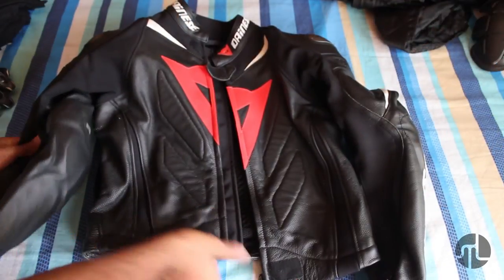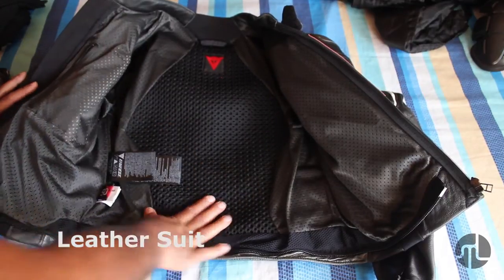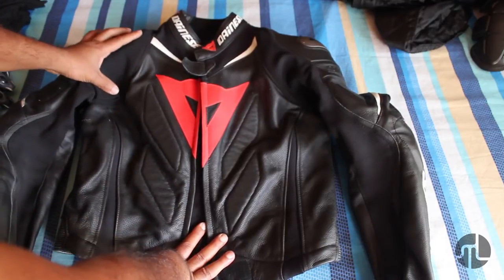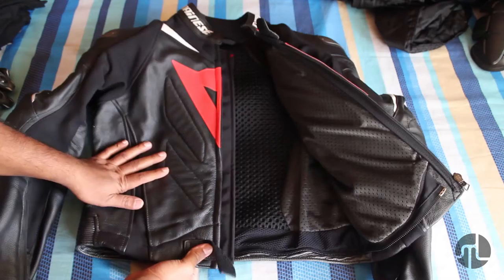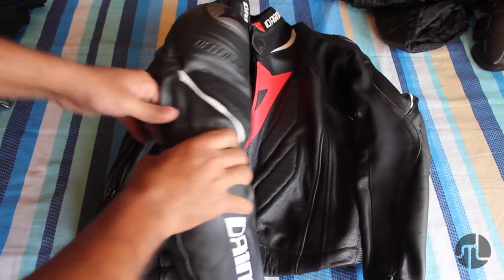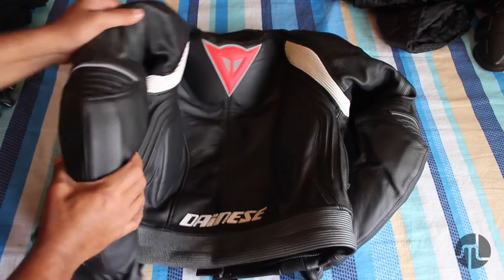This is my two-piece leather suit from a company called Dainese — this is their Laguna Seca Evo, which is their mid variant. I use this for track days and short rides or touring. It took me about two years to save up for this. It's fully perforated with all protections — elbow, shoulder — and has reflective elements that give a very nice glow at night.